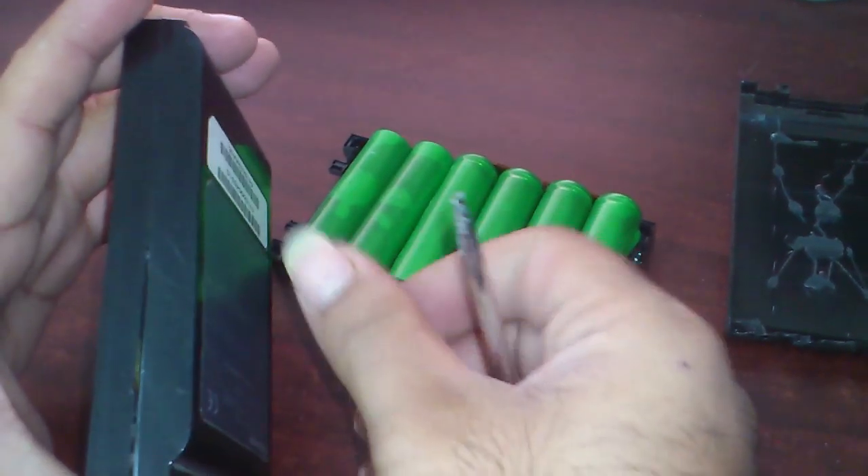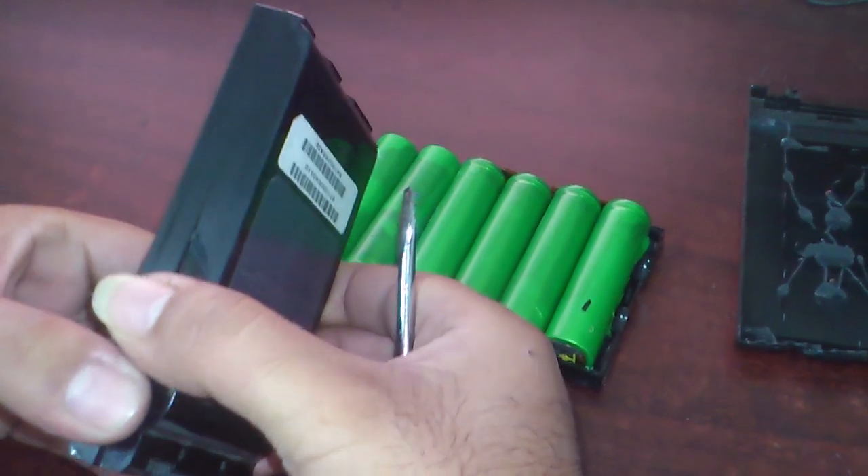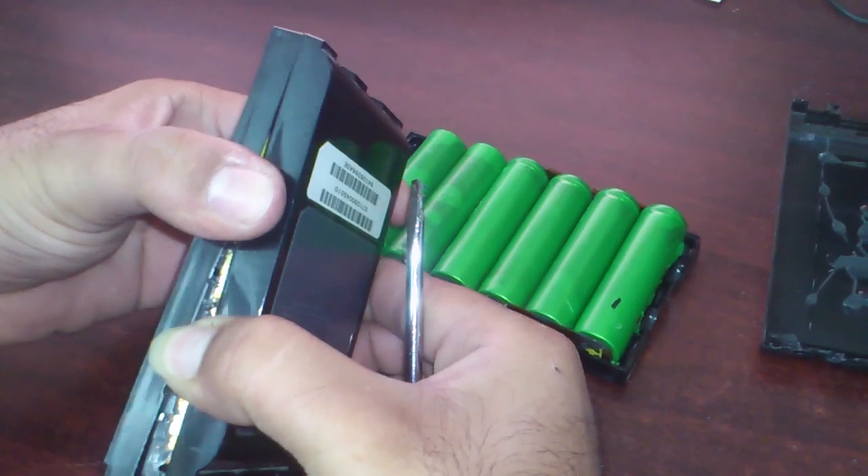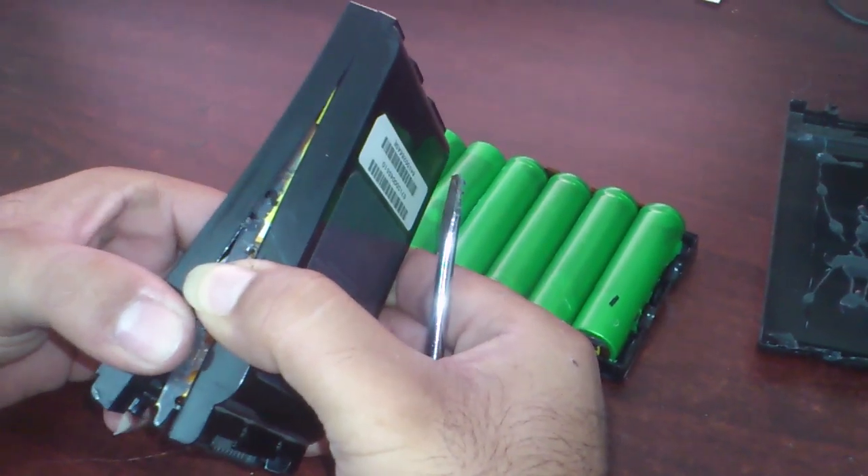There will be some crack marks — don't worry about it, we can finish it later. Gently open it up; it's glued to the battery.